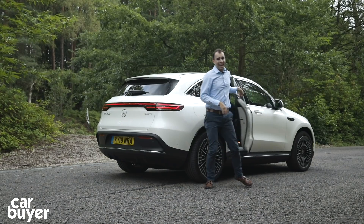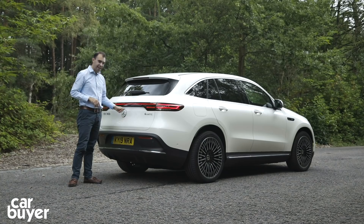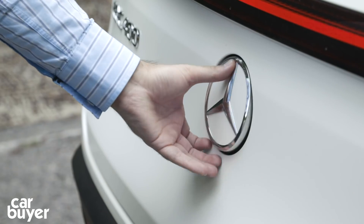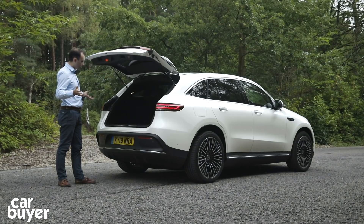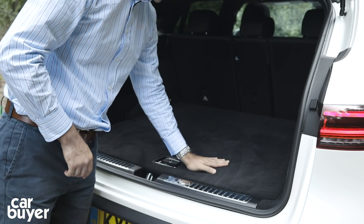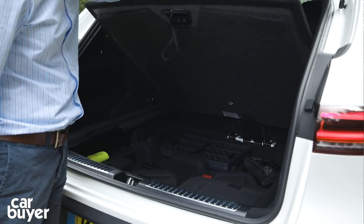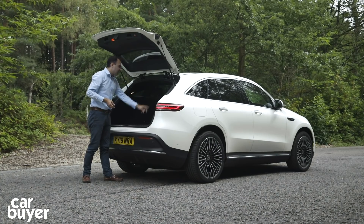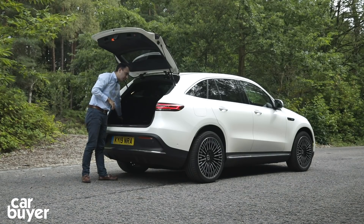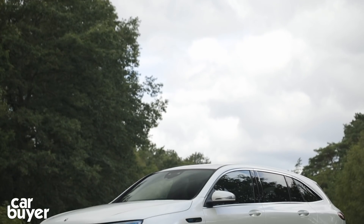Round at the back, the EQC actually has quite a large boot for an electric car. You open it just by pressing the Mercedes badge, which also doubles as the rear-view camera. It's a good size boot - nice square shape, nice and high, so it's quite easy to load items in. Under the floor there's a bit of underfloor storage as well, which is very useful. There are little hooks at the side and a net for another cubby. You can fold down the rear seats very easily by pressing the buttons, and when they fold you get a completely flat loading area.